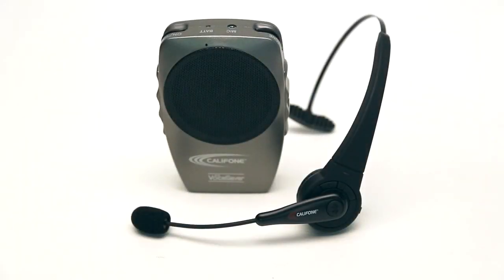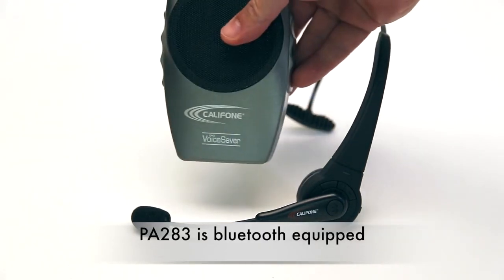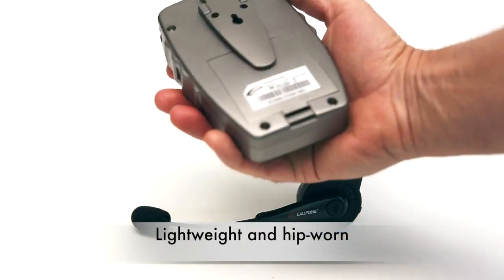I'm proud to announce the next in the line of our award-winning Voice Saver portable PA. It's the new PA-283. It is a Bluetooth-equipped model. It's 3 watts, lightweight, hip-worn.